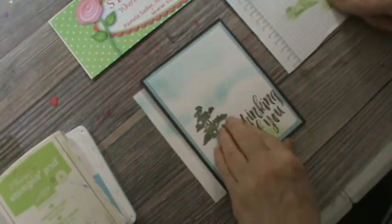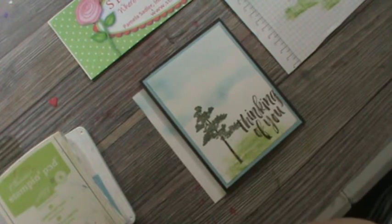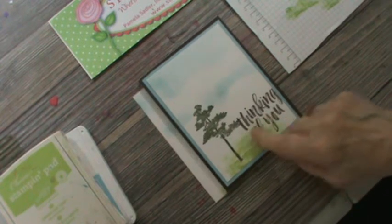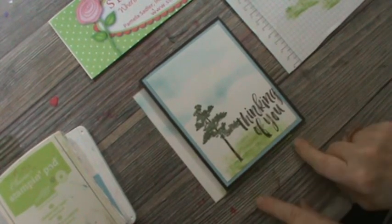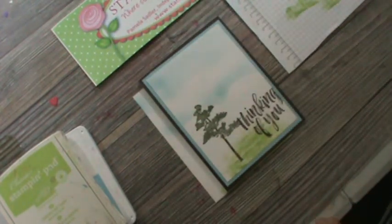So now I'm going to bring this card forward. I want to remind you that I have another project that also uses the sponge, going out as a newsletter today, with a picture and the detailed project — totally different than this one. If you subscribe to my newsletter, you'll be able to get that project on top of learning this technique of using your sponges and your grid paper.